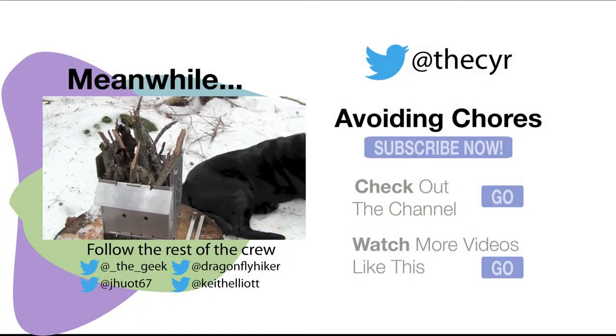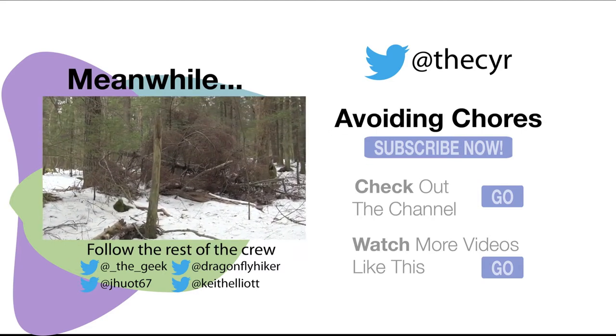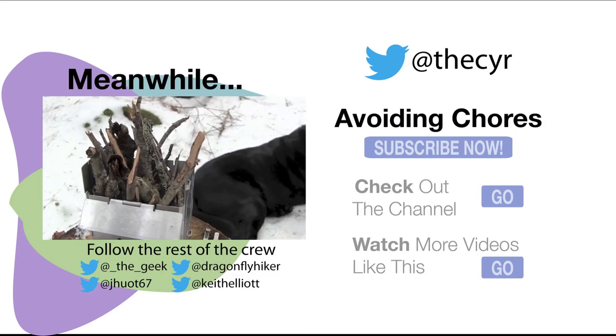We've got the stove filled up with some dead wood — we're in a spot where there's plenty of it. Let's light this up and see what it does.